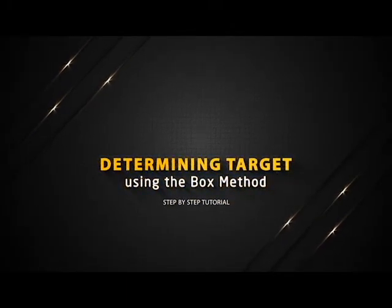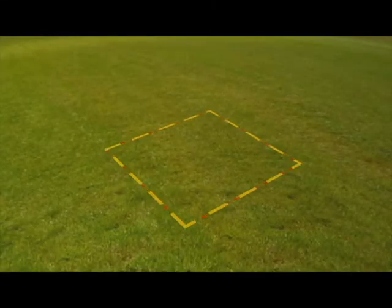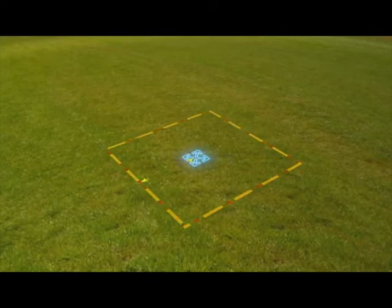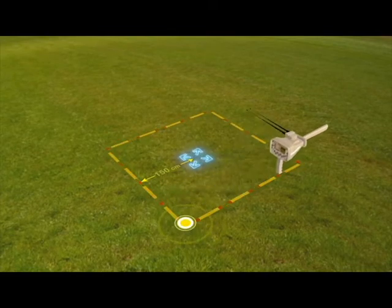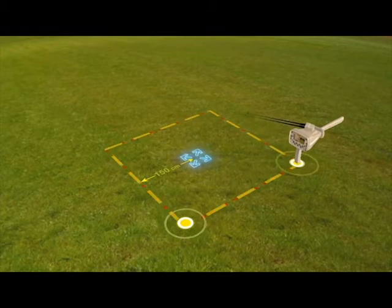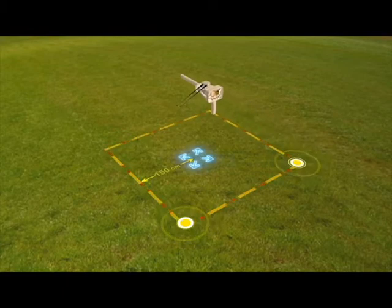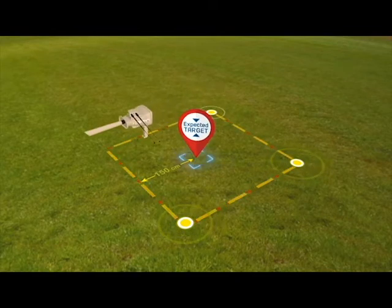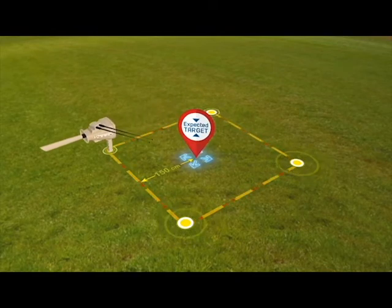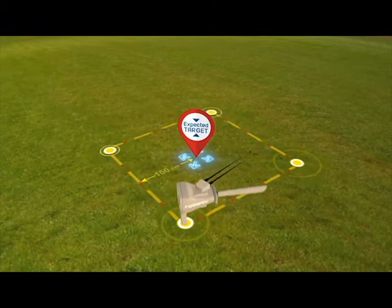Determining target using the box method. The user draws a square around the target that was previously found at a distance of 150 cm from the center. Then the user moves towards the second point of the square so that the antennas move towards the target while the user moves from one point to another. Make sure at each of the four corners that the antennas are pointing in the same direction, and then you can confirm that the target is at the location of the signal and that the search process has been successful.